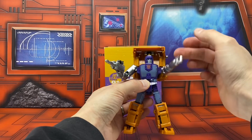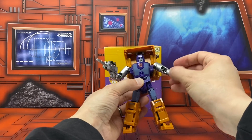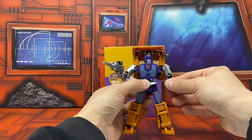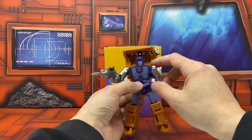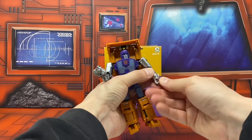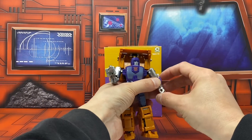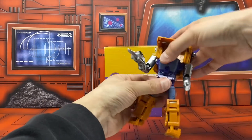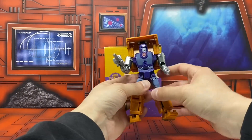The shoulders rotate and come up. There's a bicep swivel and a double bend at the elbow. The wrists rotate, and the fingers are on one pinned knuckle and open as such.